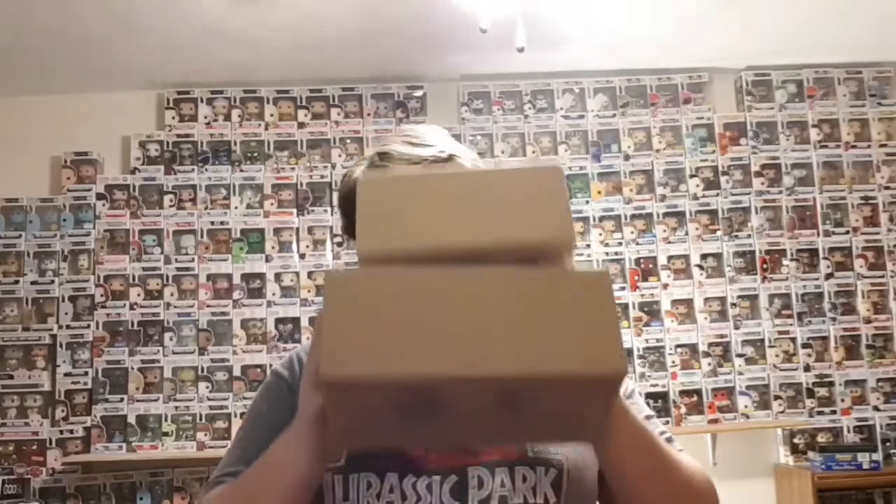Hi guys, Entertainment Reviews here and today I'm going to be doing an unboxing of two pops I never thought I would ever own. One pop I got off eBay that I never thought I would ever see because I've been trying to get this for over a year, and a trade I did with Fat Dan Jumpman that — oh my god — when y'all see it, I'm going to have a heart attack. Just wait till you see what's in these boxes.